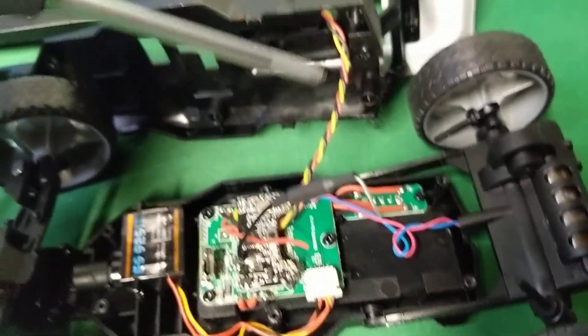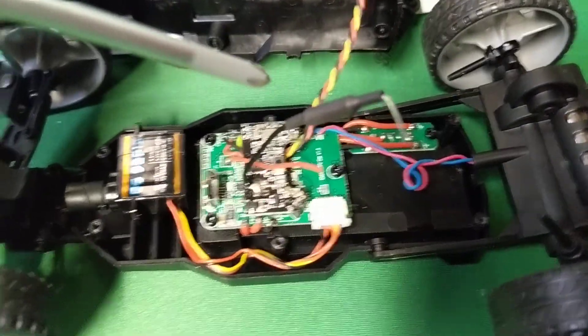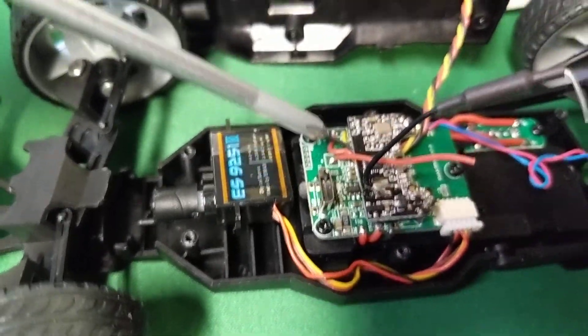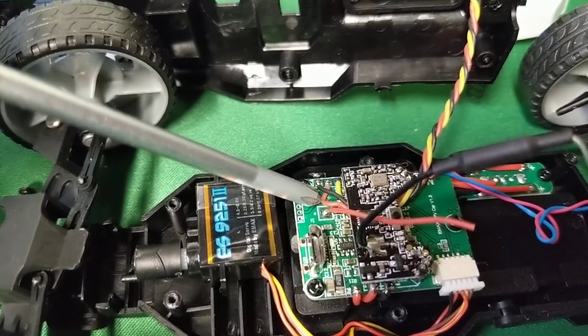And this is the camera cable. The only thing that would be really relatively easy to switch out would be the camera, which I have seen other people do.